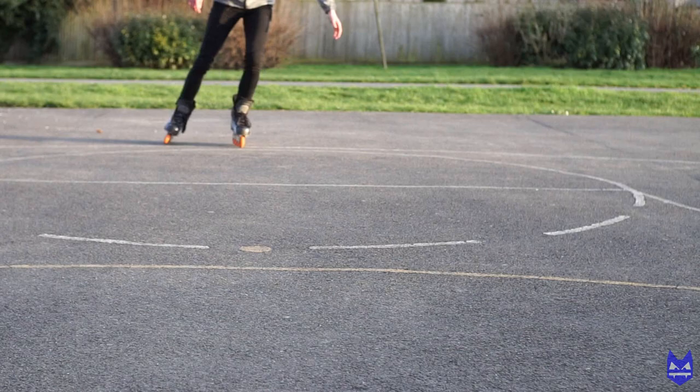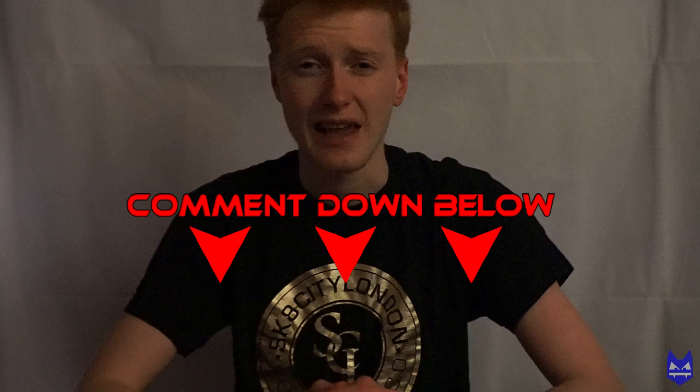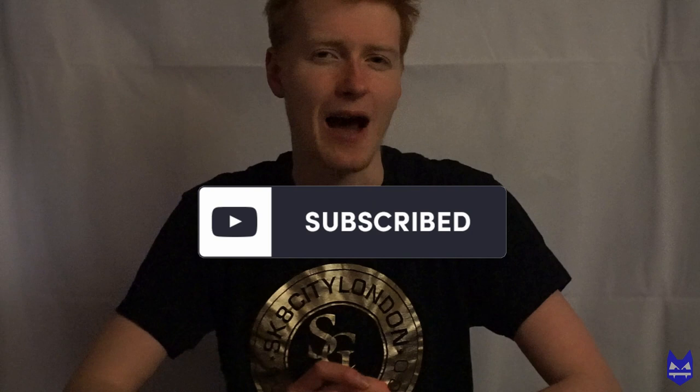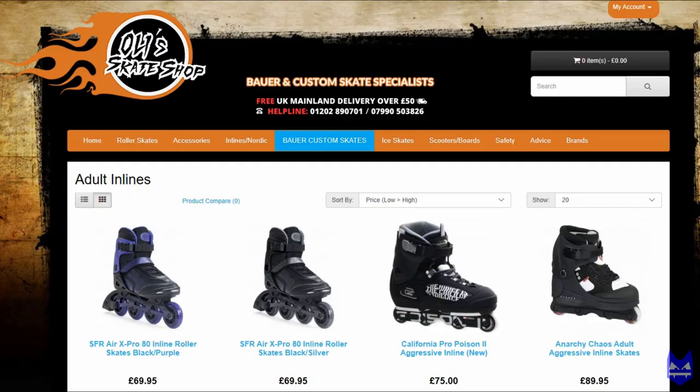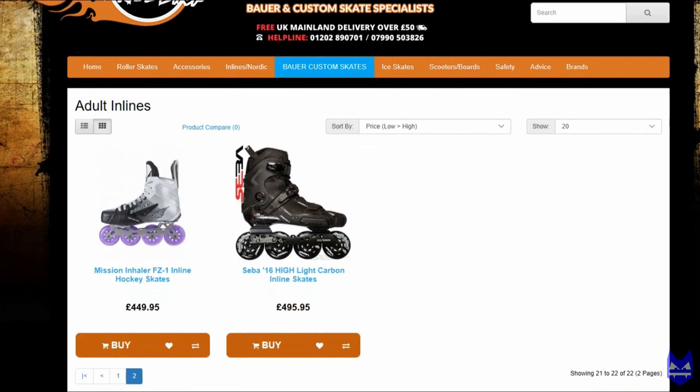I would definitely recommend these skate wheels — they are designed perfectly for what they're used for. I hope you enjoyed today's video; please leave a like if you found it useful or helpful. Comment down below your thoughts on the wheels, whether you have them, don't have them, or are now considering buying them. Subscribe for more skate videos every Sunday at 5pm. Anyway, my name is Sideswipe — peace out, have a great day, and I'll see you in the next one. If you're interested in buying yourself some skates, head over to ollieskateshop.co.uk for skates, wheels, accessories and more.